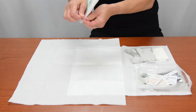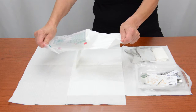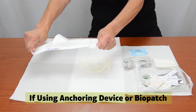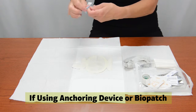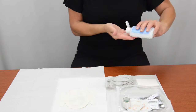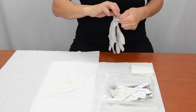Peel open the clear bandage package and let the bandage fall from the package onto the drape. Do not touch the clear bandage with your fingers or anything that is not sterile. Repeat this process with the anchoring device and the biopatch if you are using them. Clean your hands with alcohol-based hand sanitizer, then put on the non-sterile gloves.